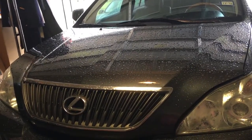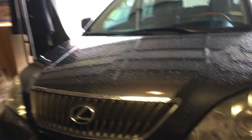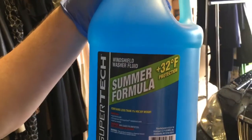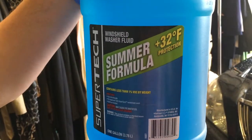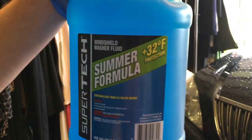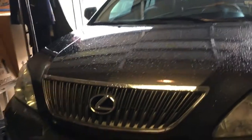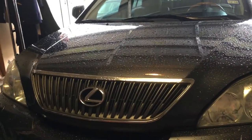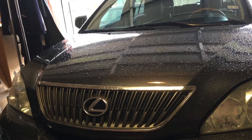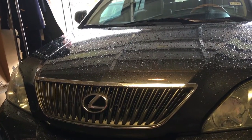It can get gunk, bugs, and all kinds of other stuff off your windshield. There are different formulas — this one is good to 32 degrees Fahrenheit, a summer formula. We're coming into September and this is Houston, so it's gonna be hot for quite some time and it doesn't really get that cold here. I think it was about a dollar sixty-seven at Walmart.